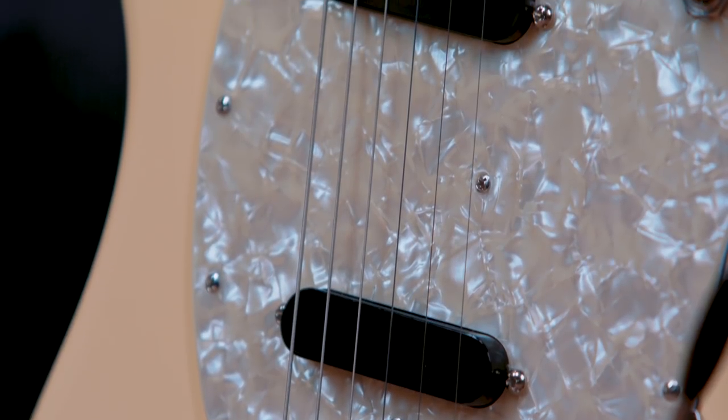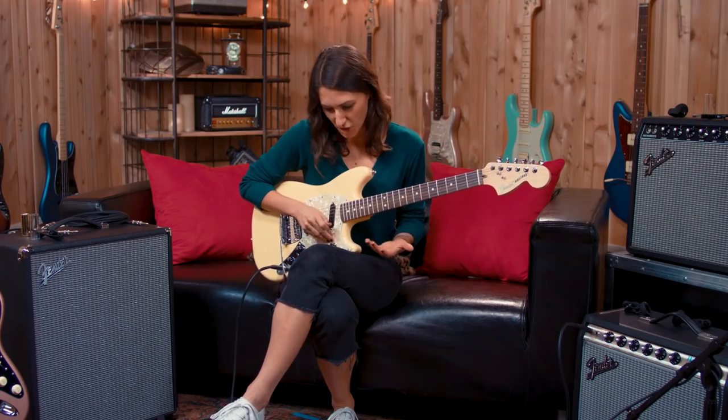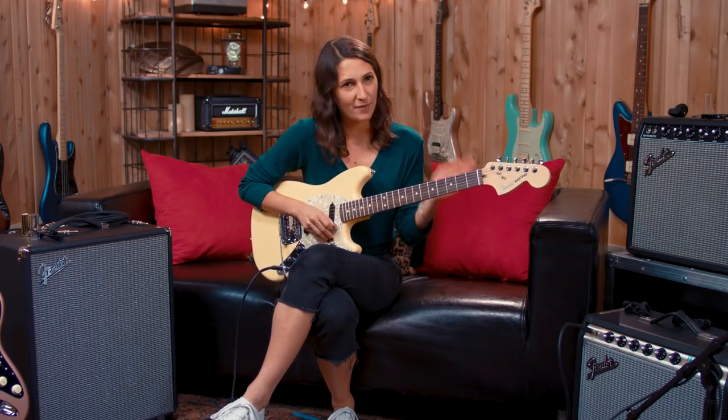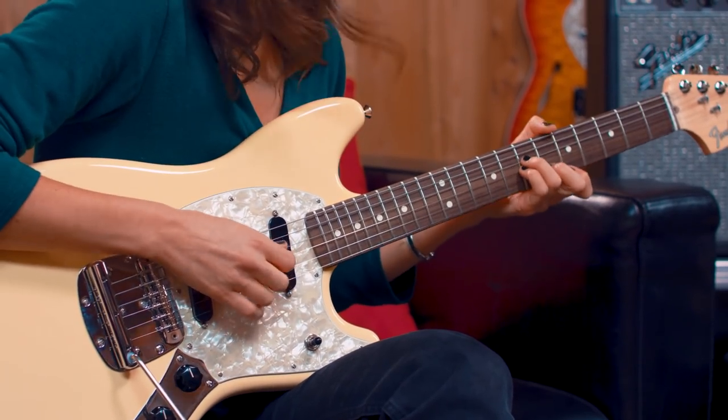I feel like every pickup makes you play a little differently, but I wanted to test what all these different pickups actually sounded like. When I first picked up this guitar it was on the middle pickup, and that for me is like ground zero — what makes sense. And it's super, super clean.